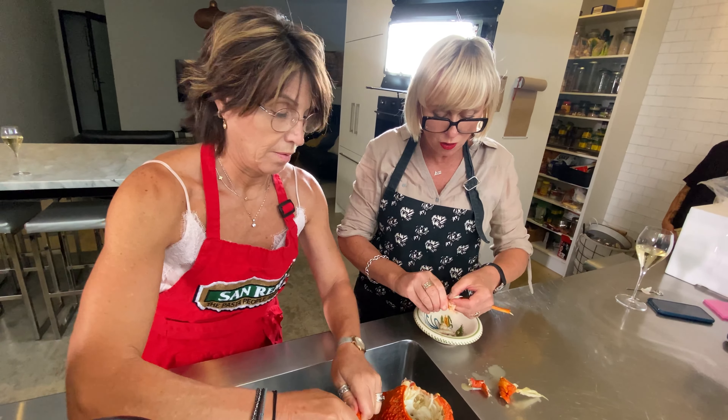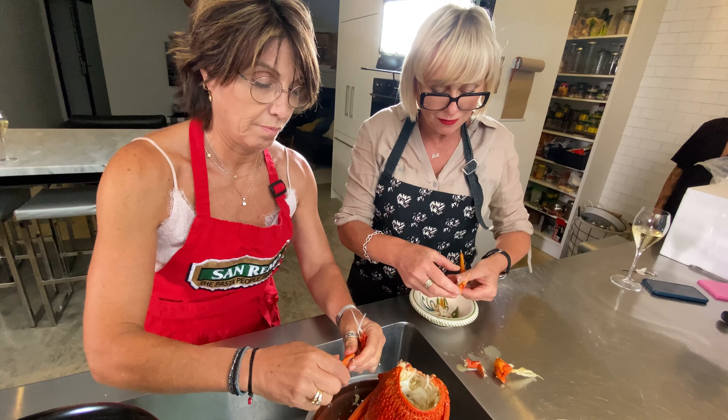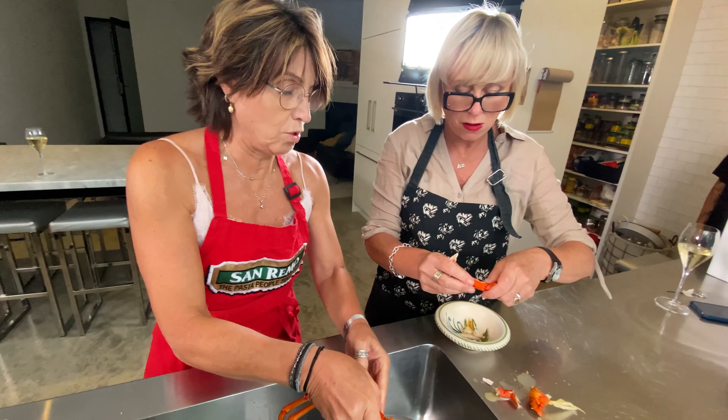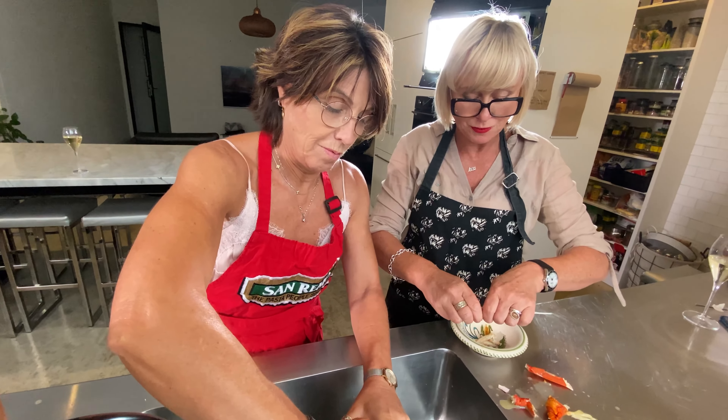And then you just pull it out. You may not expertly get it out like Cooler did — might leave a big knobby mess like I've got. But look at that. Can you leave Cooler to her lobster?